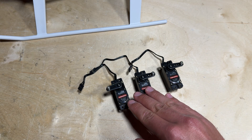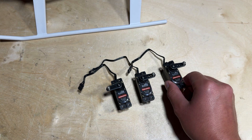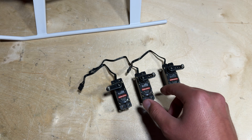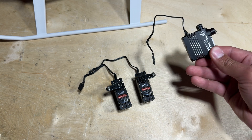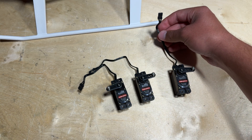Repeating that process for the other two cyclic servos, you can see that we have all three cyclic servos ready to mount. Keep in mind that for one of the cyclic servos the servo arm is going to be going the other direction. Also note that if you are using the Spektrum H6350 servos that come in the super combos, you can use the shorter servo leads as shown here.